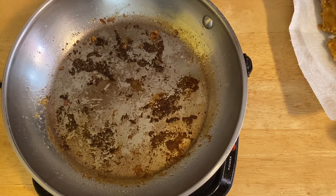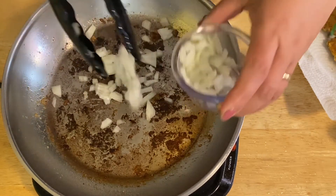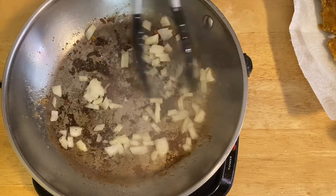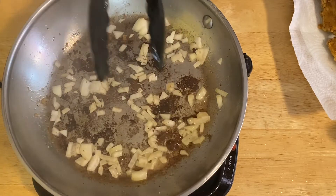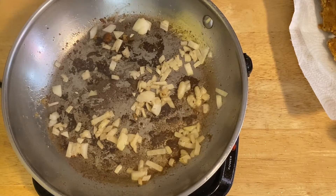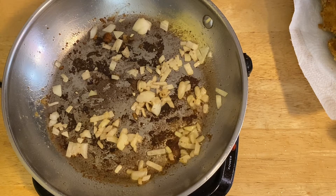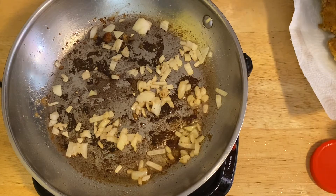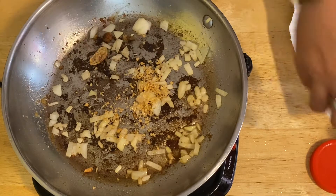I'm going to add my onion — oh, look at my eyes watering! And then our garlic. I'm using fried garlic because it adds so much flavor. I just need a pinch of garlic, about that much, or two, depending on your taste.